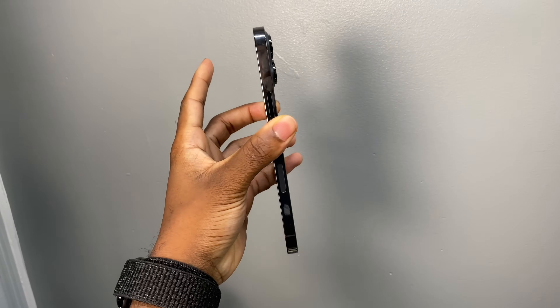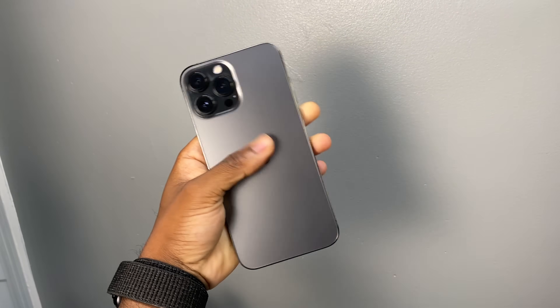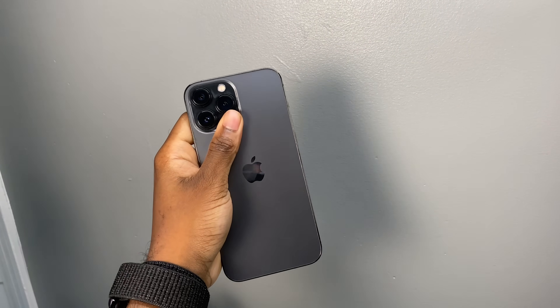Apple has a secret going on with the iPhone 13 Pro Max. They haven't mentioned it on the website nor the keynote — you can exceed up to 27 watts of fast charging. I will do a charge test comparing two iPhone 13 Pro Max's, testing out the 20 watt and a 30 watt to see which one is going to charge faster.